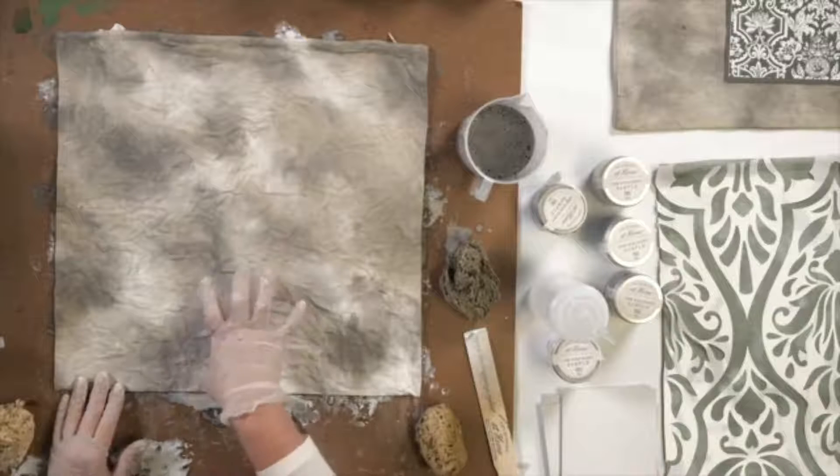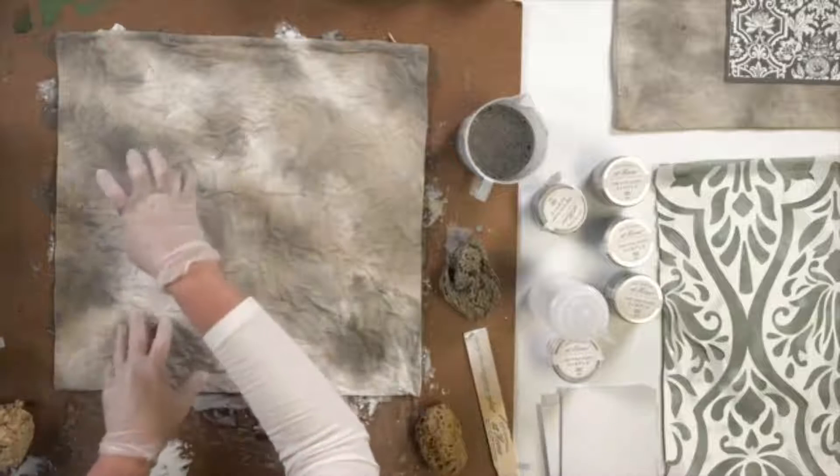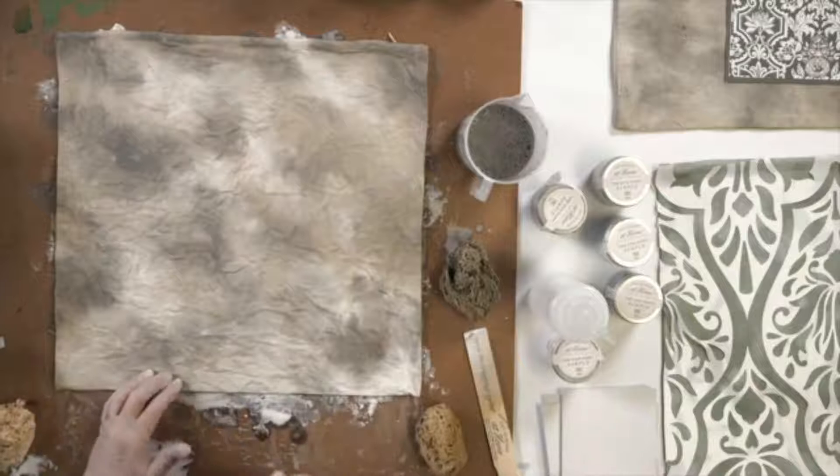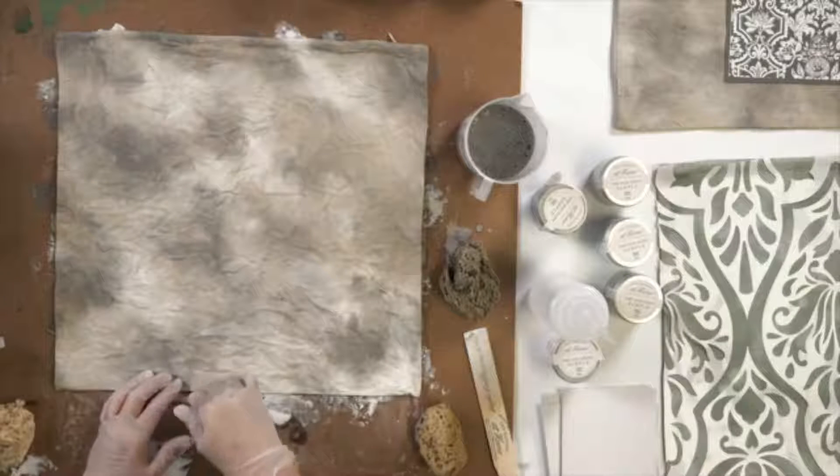From a distance on this camera, I can tell it looks more pronounced than it is in person, and it's going to dry down lighter than it is right now. You've always got to take that into mind — it's going to be darker right now, and then when it dries, it's going to be much less pronounced in your variables of light, medium, and dark, and it's going to look more like one.